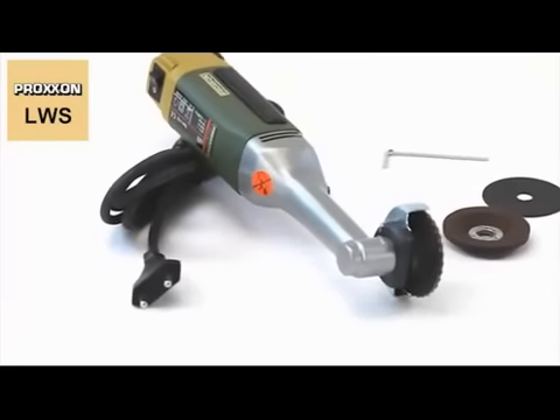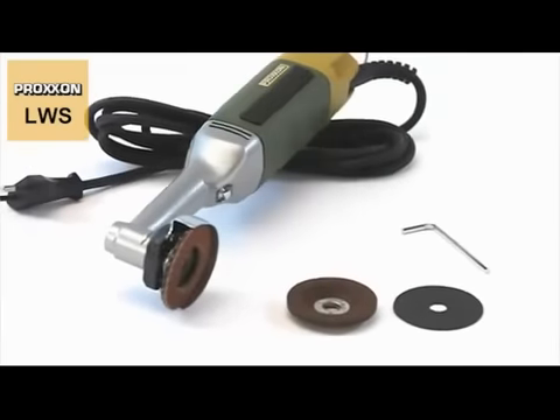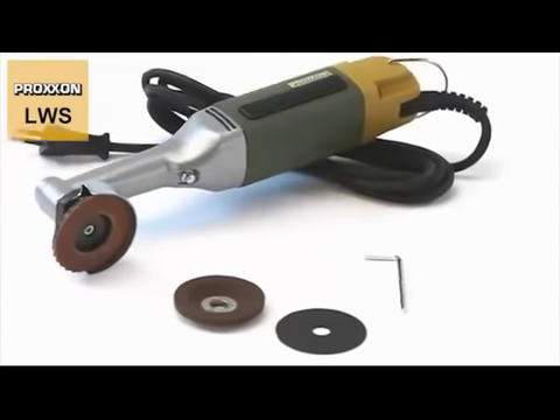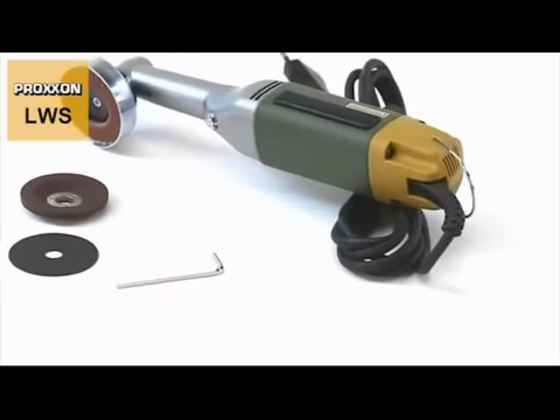The scope of delivery includes a high-grade corundum grinding disc, a fan sanding disc and a fabric-reinforced cutting disc. A matching allen key for easy replacement is also included.